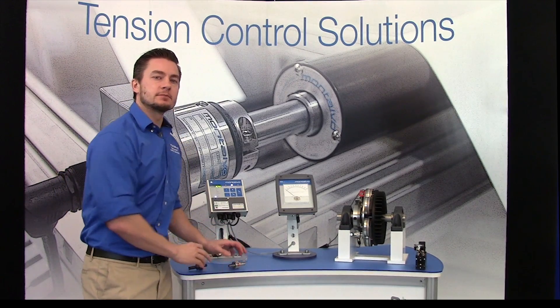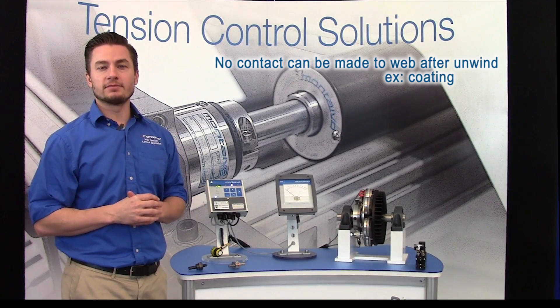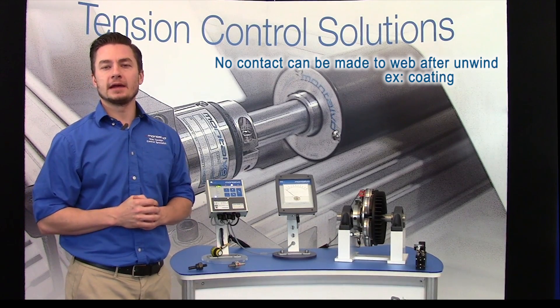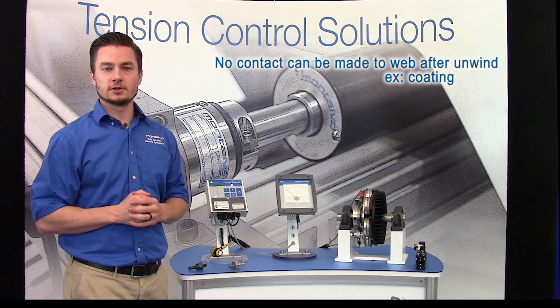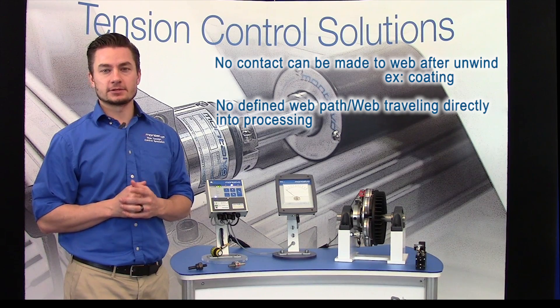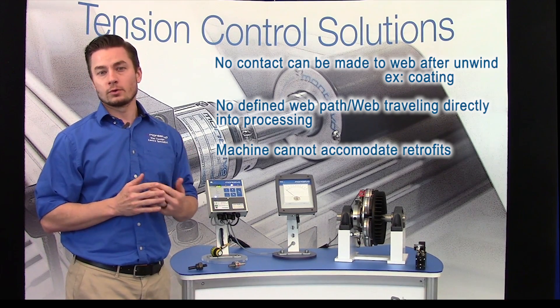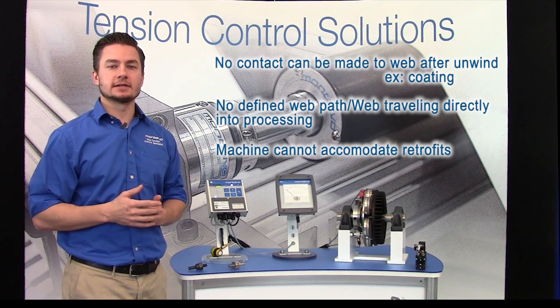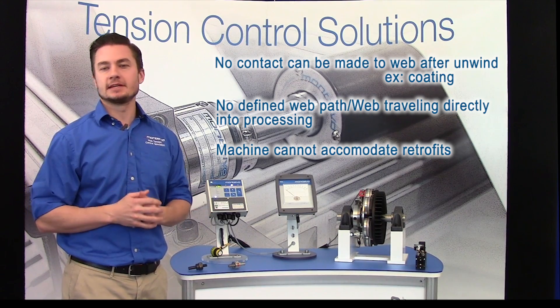Montalvo torque sensing brakes are ideal in applications where contact to the web following unwind cannot be made by rollers — for example, in coding applications, or there is no defined web path, or the web is traveling directly from the roll into the process. Or the machine cannot accommodate load cells or retrofits because there are space limitations, cost limitations, etc.